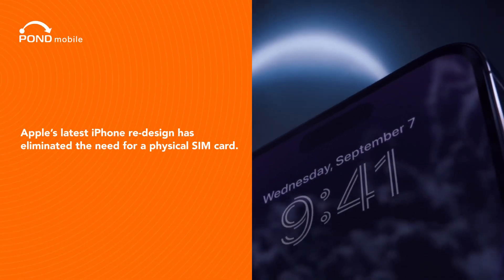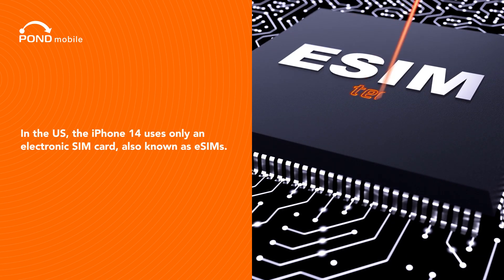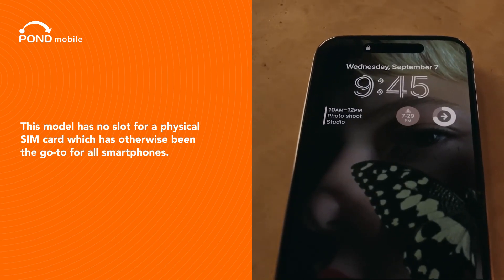Apple's latest iPhone redesign has eliminated the need for a physical SIM card. In the US, the iPhone 14 uses only an electronic SIM card, also known as eSIMs. This model has no slot for a physical SIM card, which has otherwise been the go-to for all smartphones.